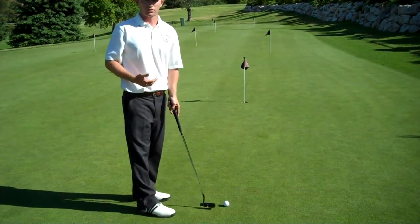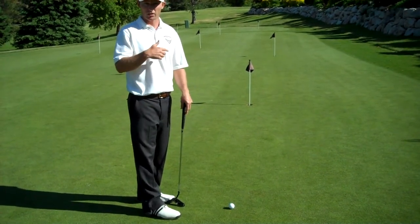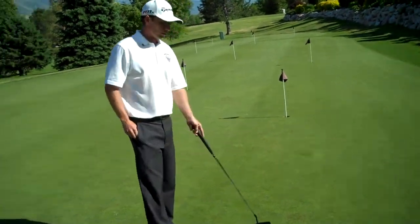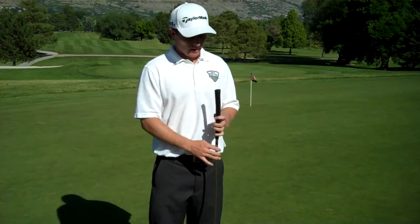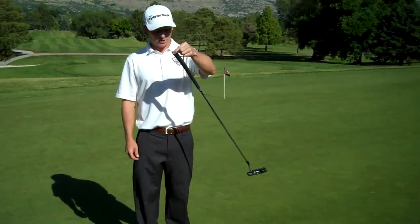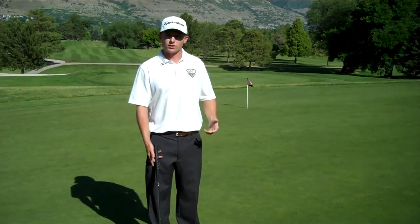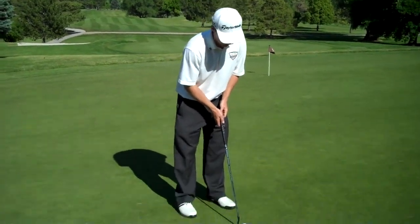Both of those things are going to alter your stroke path, whether it goes outside or inside, depending on where your eye line falls. The second thing I like to always do before I go out for a round is check the tempo of my stroke. I like to match the way back and the way through. The easiest way I do it is I'll hold it between my fingertips, I'll let the putter swing naturally, and it'll be one, two — one, two. That's usually the tempo of my stroke, and I try to keep that the same on the way back and through.